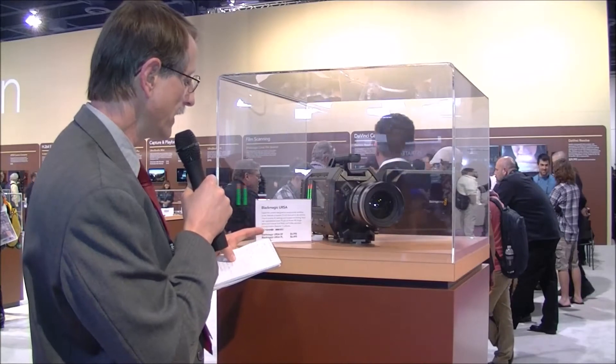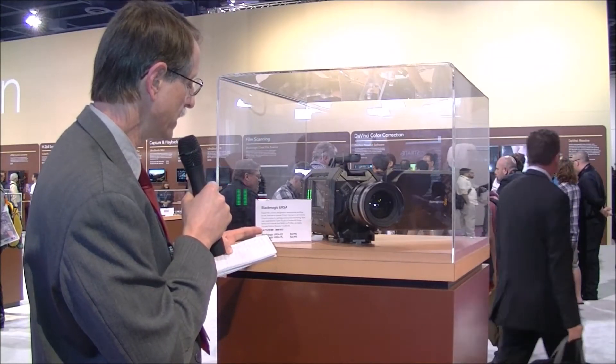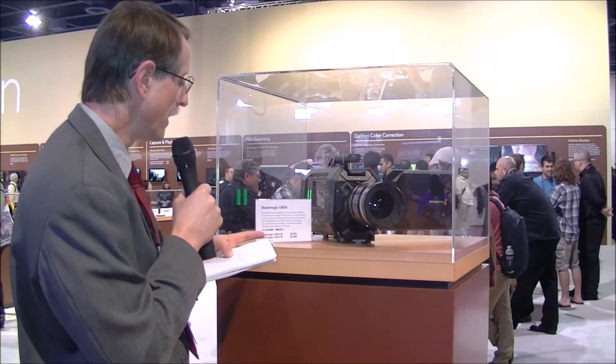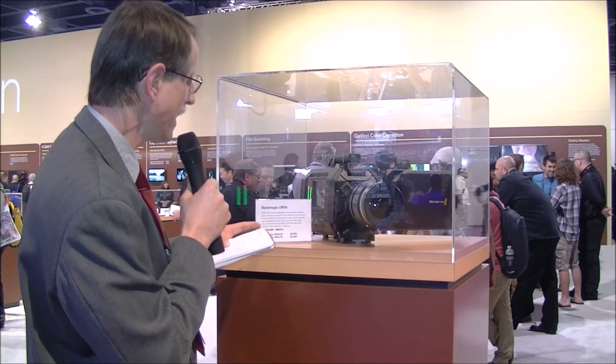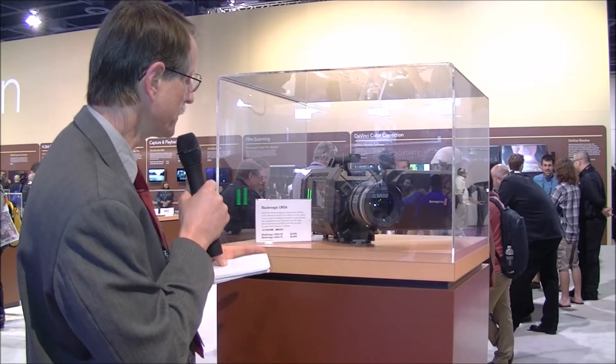Not only is it full-featured, but it's also very low-priced. It's offered with two different lens mount options: an EF lens mount or a PL lens mount. The EF goes for about $6,000 and the PL goes for $6,500.